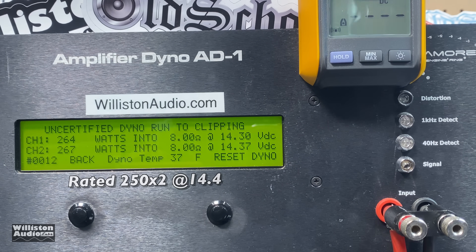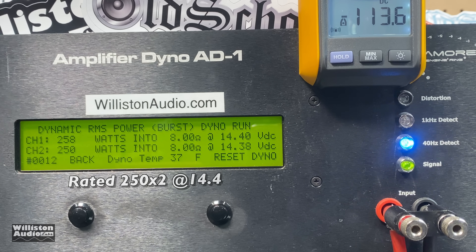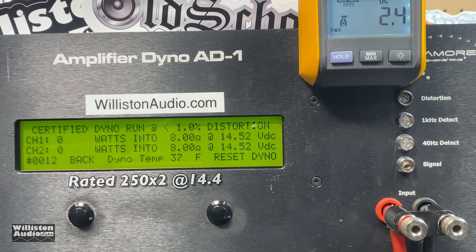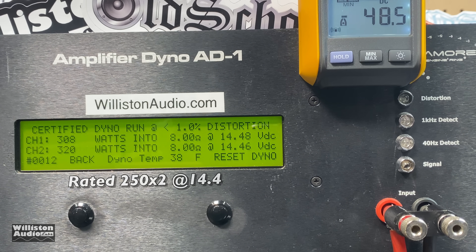Switching to dynamic mode at 40 Hz with all channels fully loaded including the sub channel at 4 ohms — this is the worst-case scenario since most people won't run all channels full range simultaneously. Good power there overall. Running the 1 kHz test, the sub channel won't truly be loaded since it'll be crossed over, so we get 308 and 320 watts right at 14.46 volts.